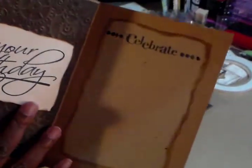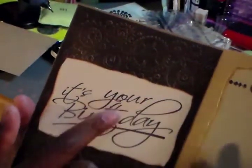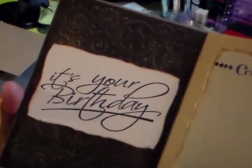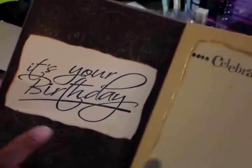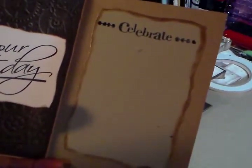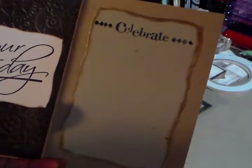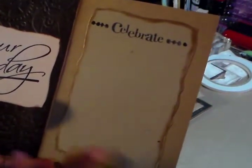The inside I kept simple. I did that embossing folder on the left side, and then I stamped that with a stamp I got from Hobby Lobby years ago. I inked the edges with vintage photo, and then on the right page I left a space for her to write in her message since she's going to mail it.